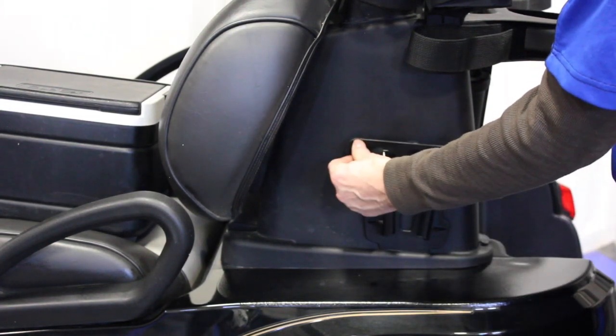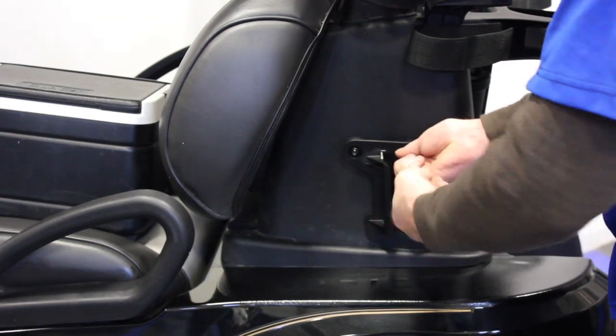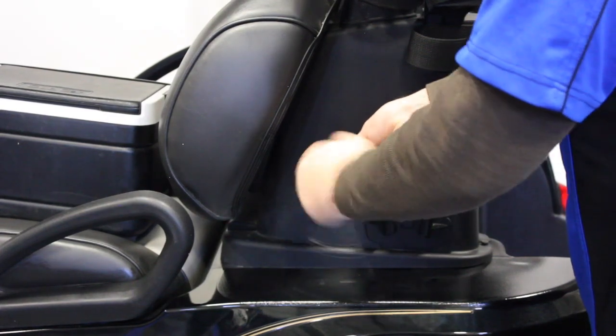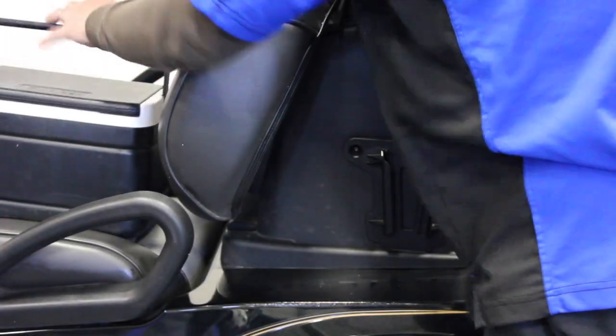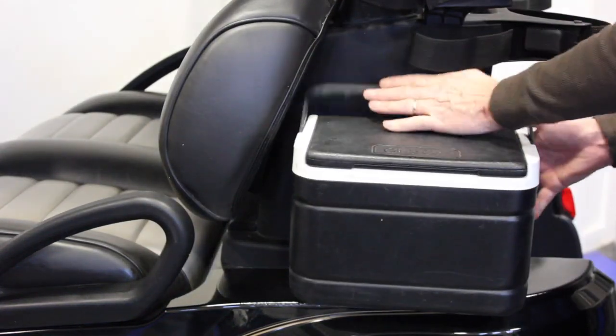Simply mount the cooler bracket with the two supplied screws and place the cooler into the bracket. This cooler is a universal fit for either the passenger or the driver's side of your cart.